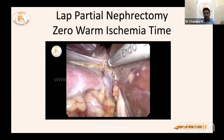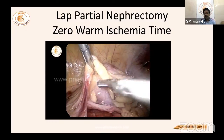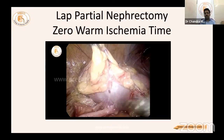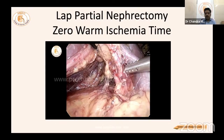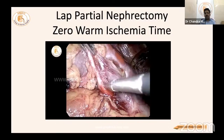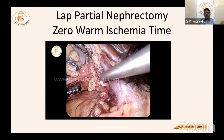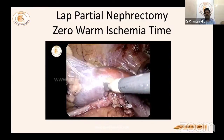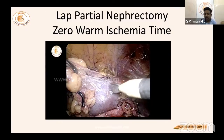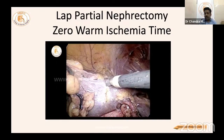The entire kidney and lower pole are separated. Stay away from the ureter — go close to the kidney surface only. The artery going to the lower pole is identified as a branch from the main artery and clipped. The tumor-bearing area becomes blue — that is the only area that needs to be resected. No main renal clamp is needed — this is zero warm ischemia time.